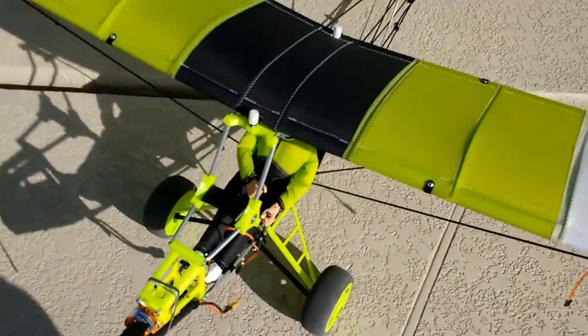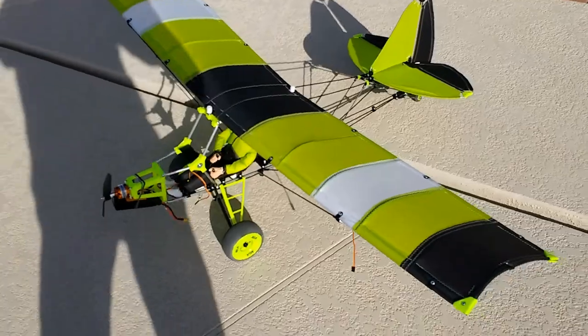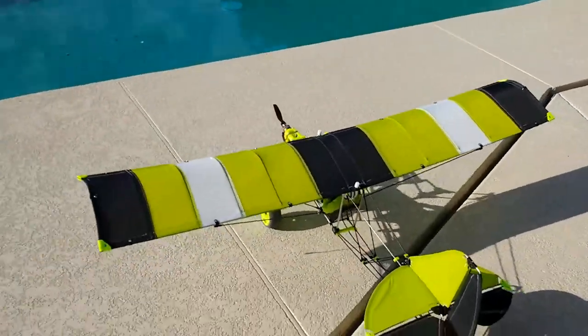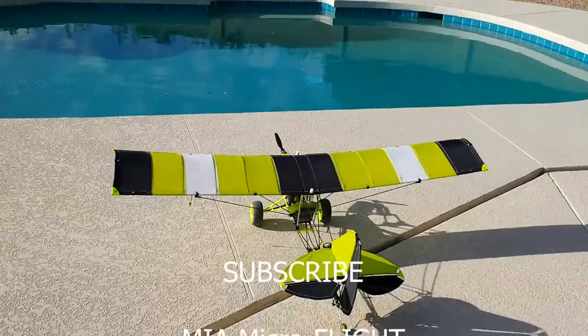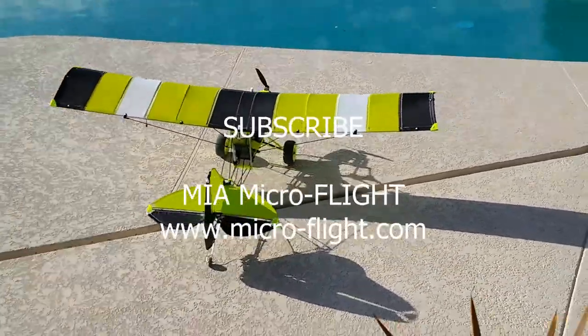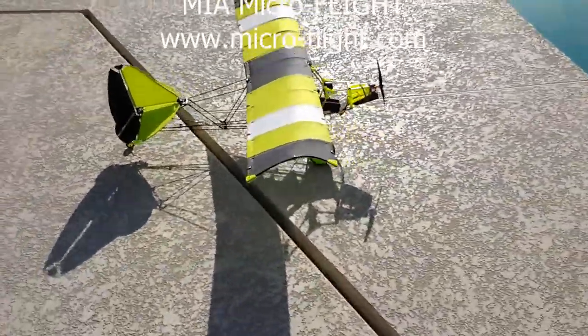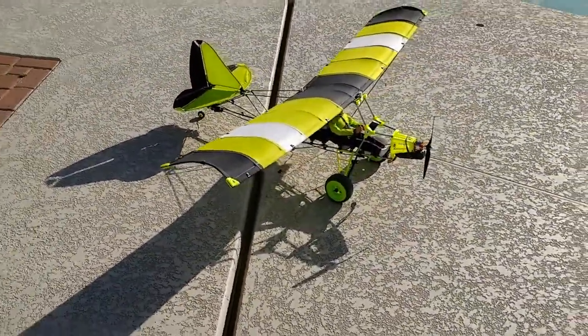This is where it stands. Hopefully later today or maybe tomorrow, Sunday, I will take this airplane for a test flight. I'm pretty sure it'll do just fine, as all my RC microlights and ultralights do on their maiden flights. This is Mario with MIA Microflight — stay tuned for the maiden flight.